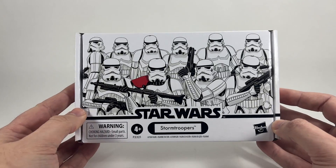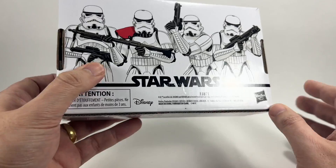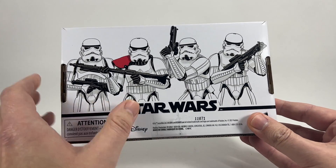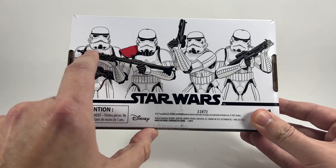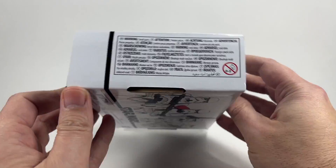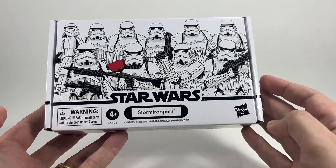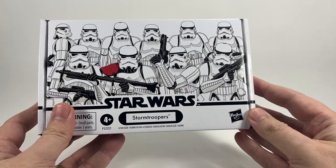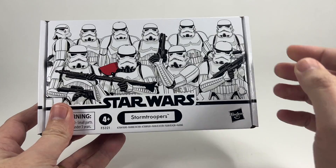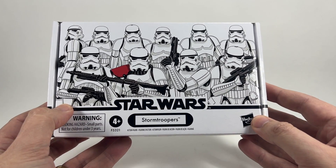The box is very similar, as Little Bossk said, to the Rebel Fleet Trooper pack. You have the vintage collection logo on the side, and on the back of the box you have another image of the four Stormtroopers included — and this does suggest that the sergeant hopefully comes with that different weapon. The side of the box has all the language info and warnings. But you've got the name pill there of Stormtroopers, and if you're an army builder this is going to be perfect, rather than buying four Stormtroopers on individual cards. Plus the VC-140 is a pretty hard figure to get. So let's open the box up and check them out.